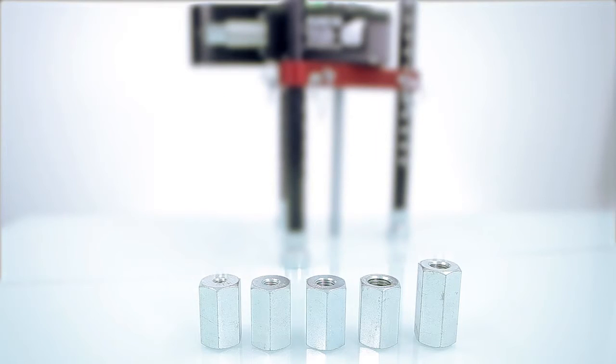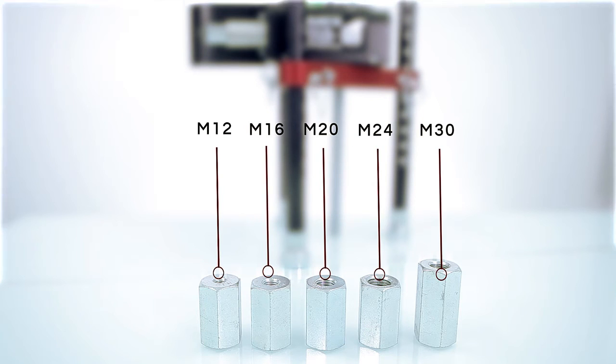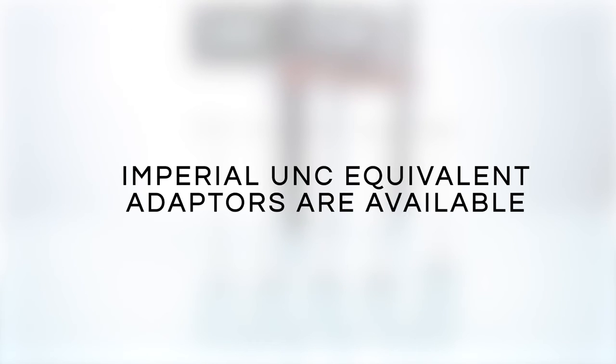The model 2008 is supplied with five metric threaded adapters — M12, M16, M20, M24 and M30 — for connecting to a threaded stud. Imperial UNC equivalent threaded adapters are also available.